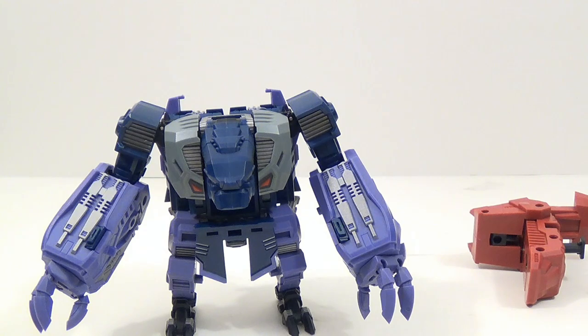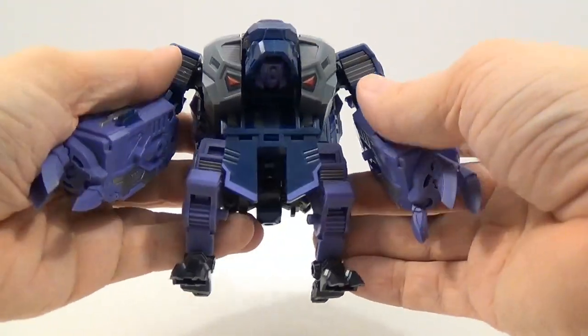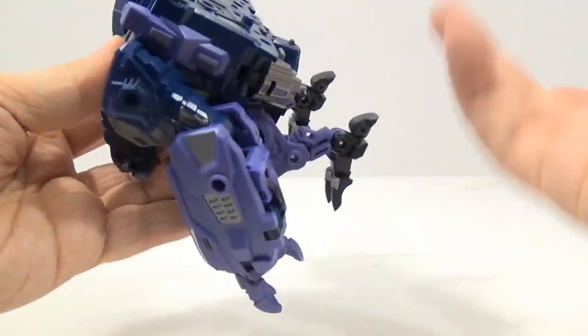So I'll go ahead and show how to transform him into his robot mode. Going from beast mode to robot mode isn't as hard, and I'll show you why. We're going to start down at the feet — the feet are part of the backpack too.